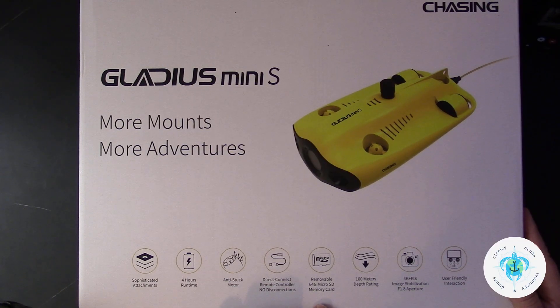One of the first applications for the drone that comes to mind for me is the search and recovery capability — if you drop something small off the dock and you don't want to put on all your scuba gear to go and get it. And of course, this is the drone itself, the Gladius Mini S.